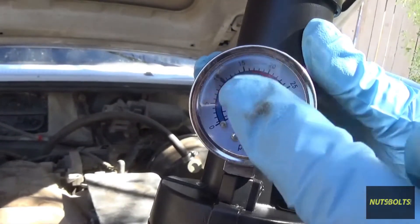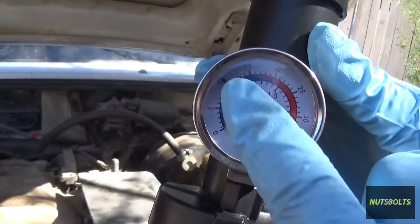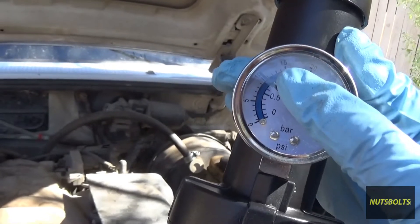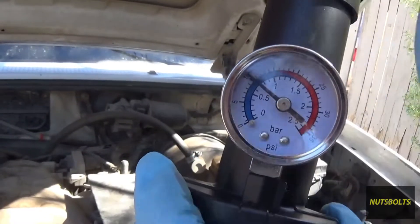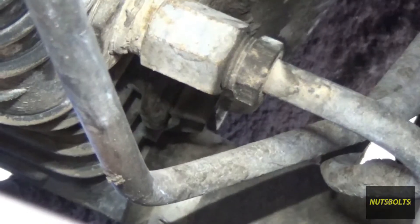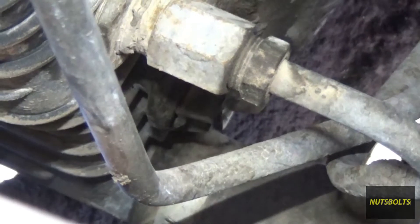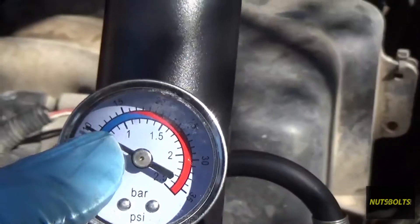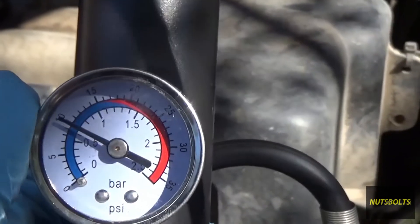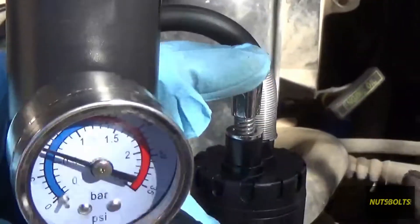If the needle starts dropping immediately, you have a really big leak. Most of the time if you're using this, it's a small leak. Now that it's pressurized, go ahead and look around everywhere to find the leak. Just a few seconds later I can see the leak is coming from the radiator, and you can see on the gauge it's dropping very, very slowly — but I can see the dripping, so we're all good.